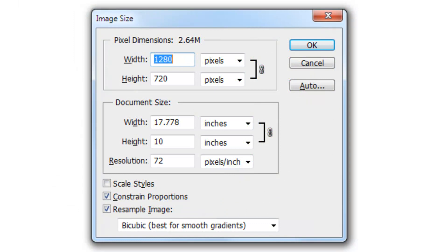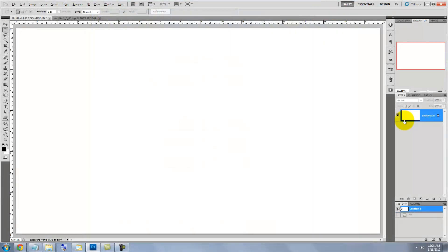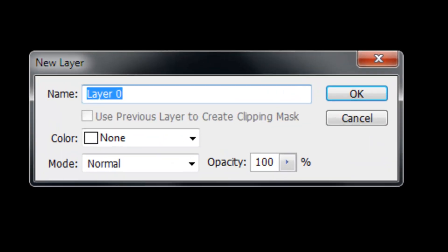This document is 1280 by 720 pixels with a resolution of 72 pixels per inch. Let's make this layer black. Making sure your foreground color is black, press Alt or Option plus Delete. Double-click on the layer and type in the word Base.